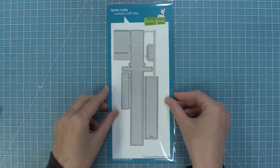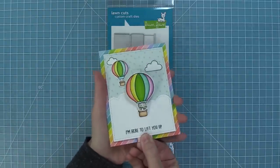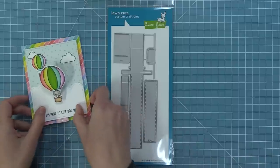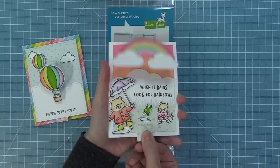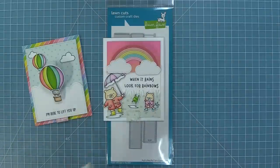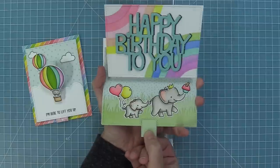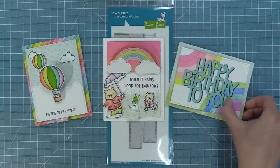Next up we have our brand new interactive die, the Pull and Pop Pull Tab. This die is so cool — when you pull the tab at the bottom your image flies up into the sky and then rotates towards the recipient in such a cool way. You can use this die with stamped images, with die cuts like we've done here, and even with a big panel. I love that this die is super cute for spring cards, anytime cards, but it would be amazing for fall and winter cards too. Can you imagine how beautiful a Christmas card would be with this? It's a die that you could use with any of your stamp sets.